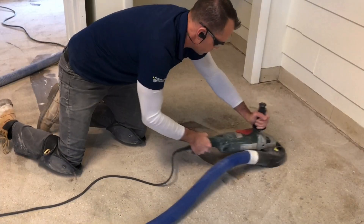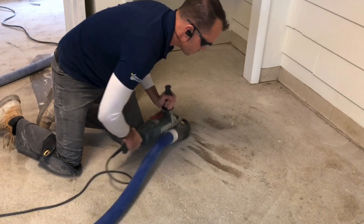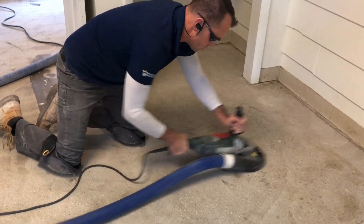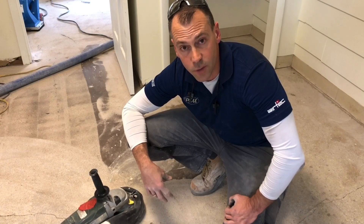As much as I don't want to have to come back in with the hand grinder, I don't really have much of a choice if I want the floor to be clean and profiled correctly, and to only leave a sound substrate below that epoxy for it to bond to.